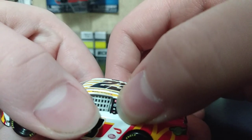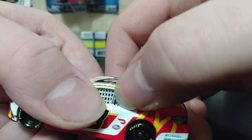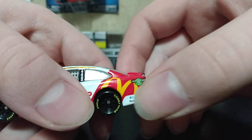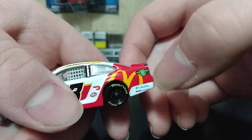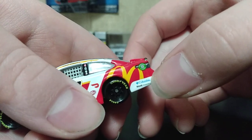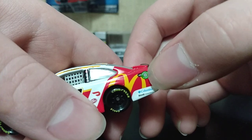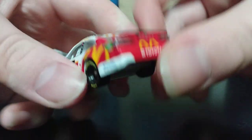On the B-post we have Toyota. I cannot read that logo. We have Mac Tools and then 23XI. To the quarter panel we have a big McDonald's logo, we have Columbia and Root Insurance, and then we have the gas cap.